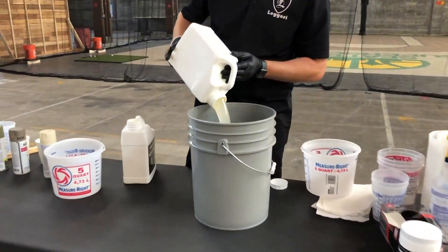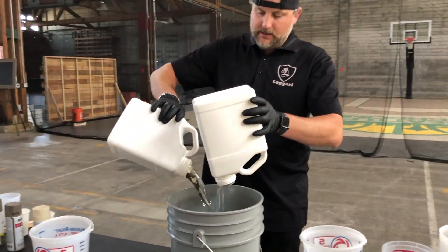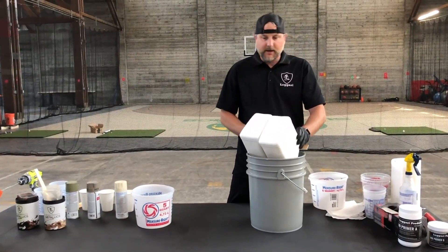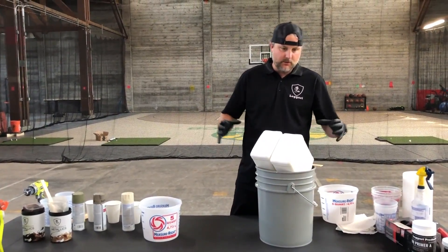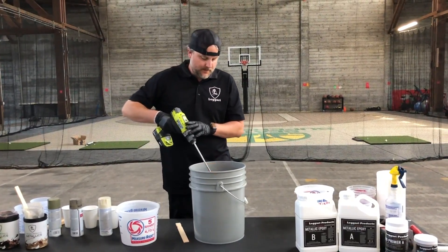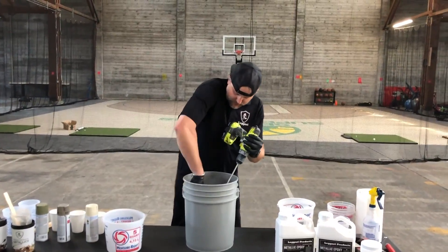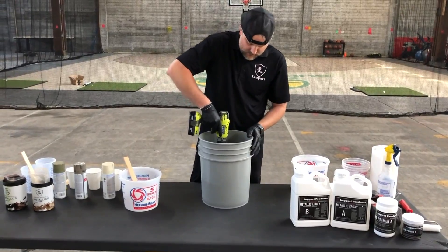Here's our Part A — we'll let that drain and then add Part B in here. You're not going to get it all out, but you want to get as much as you can. Since this is a kind of odd-shaped table, we're going to do two pours next to each other instead of just one in the middle, because they do kind of taper out towards the edges. We'll mix this up, take our stir stick, scrape these sides really good, and then stir again.